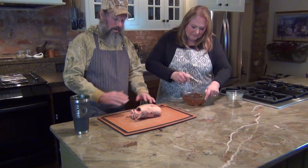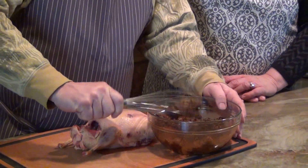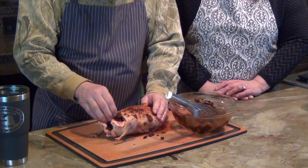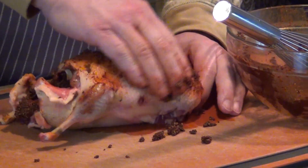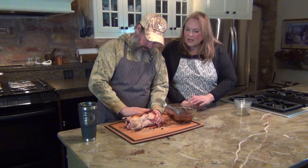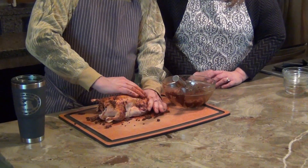Then you take this paste and just rub it on the duck inside and out. You want to get it just completely covered on both sides. Rub it everywhere you can — throw a bunch of it inside too. It penetrates into the skin and into the meat and around the legs, and it's going to get a lot of flavor out of this. You can get some inside the cavity, flip it over and do the back.